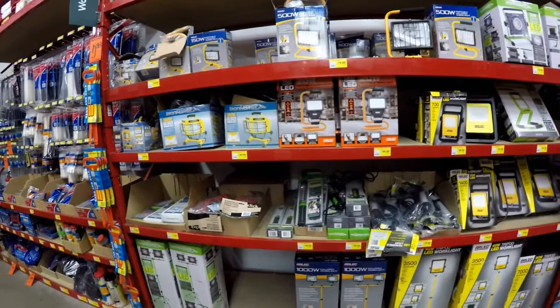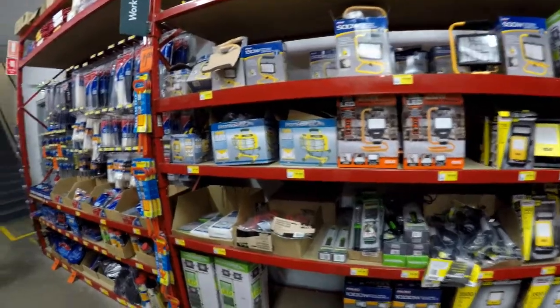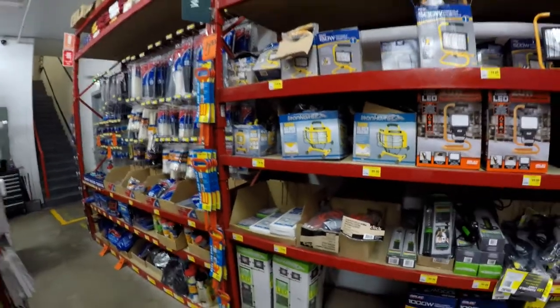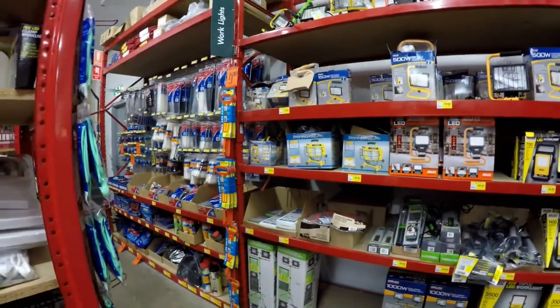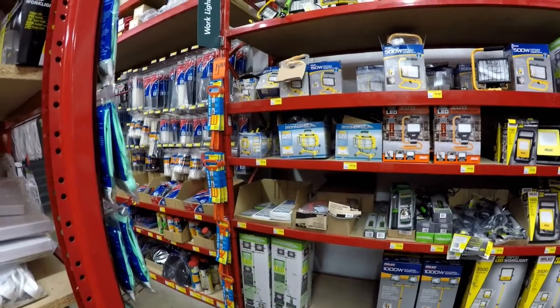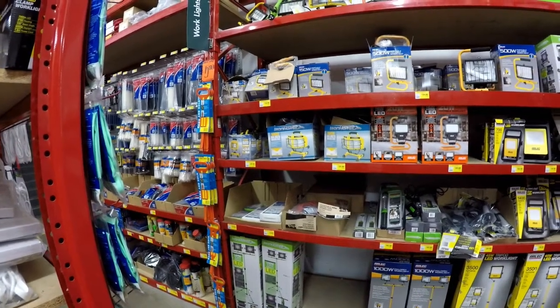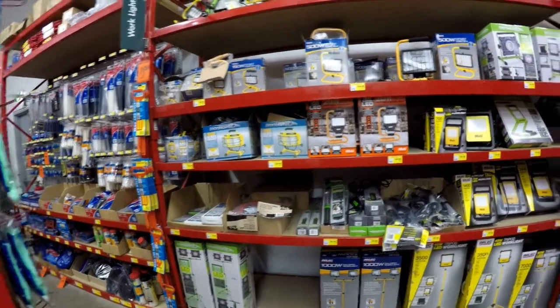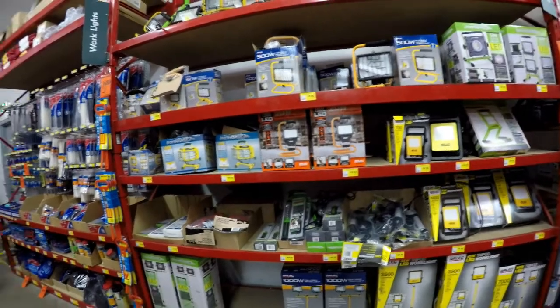The minimum lighting requirement is 700 lux and up. The older lights are very cheap but they consume a lot of power and also break down very often.